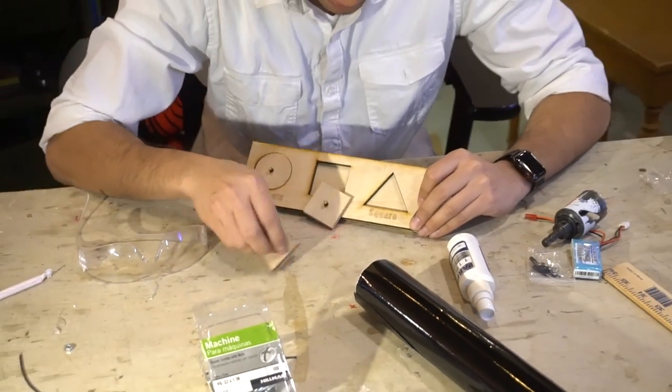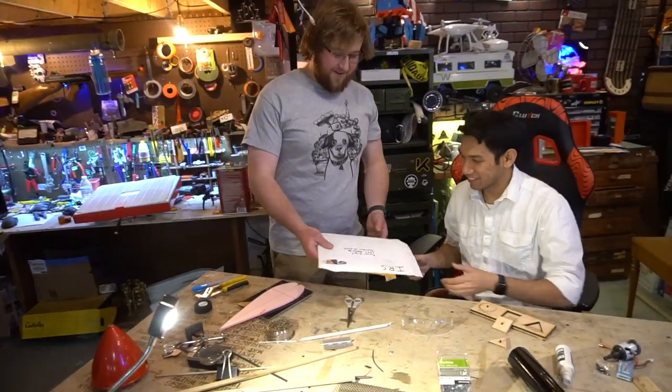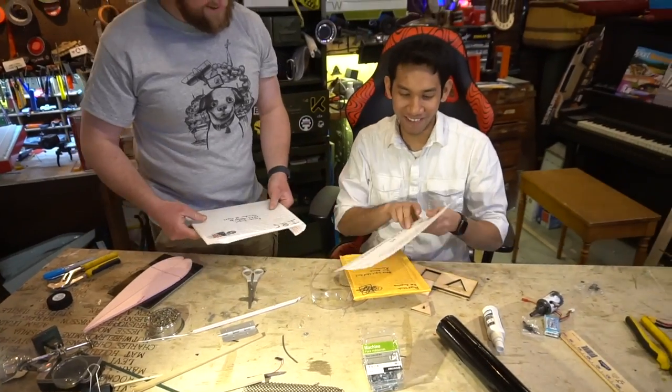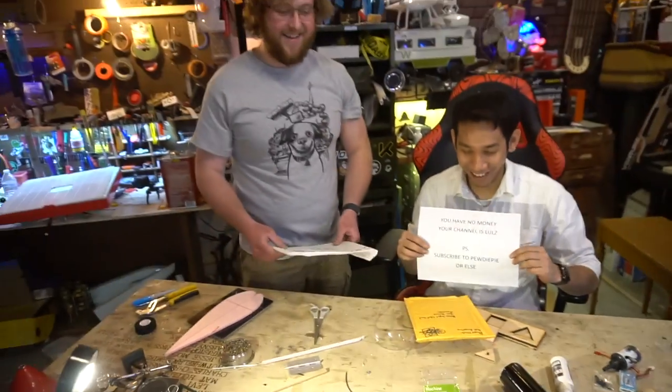Why is it this fit? Hey Sam! What you got for me? I got the mail and it looks important. Letter from the IRS. You have no money. Your channel is lulz. Man, please subscribe to PewDiePie or else.